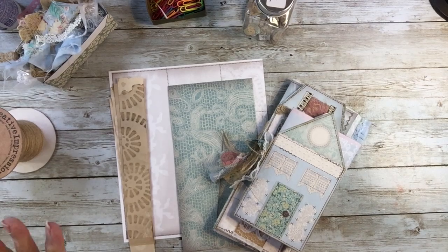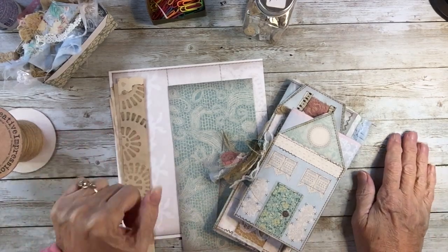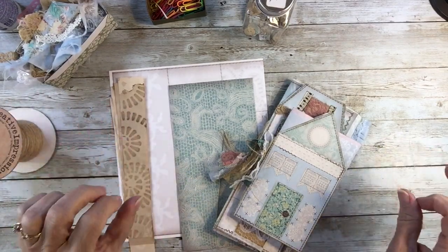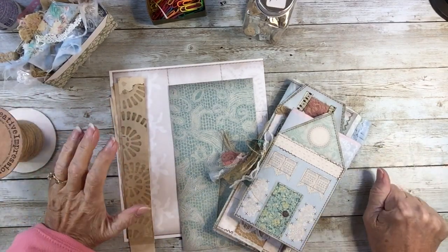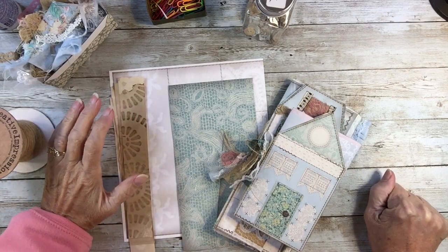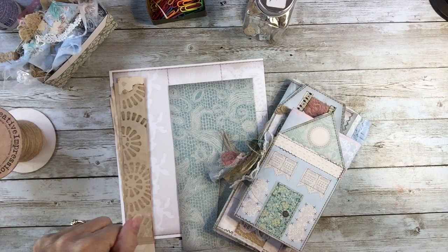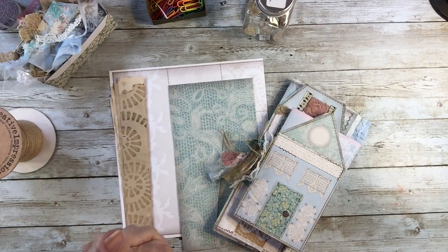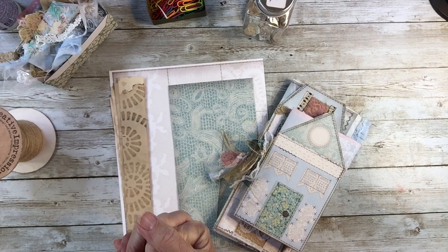Hello, this is Pat with Petruska Papers. I'm out in the Bluebird Bungalow and I want to play more with Little Bits of Lace, connecting with the hashtag Little Bits of Lace 2024 challenge from Tracy Fox.